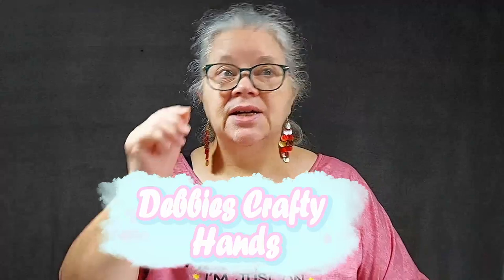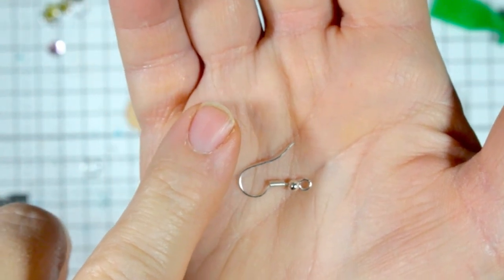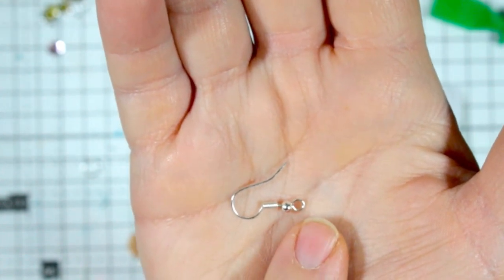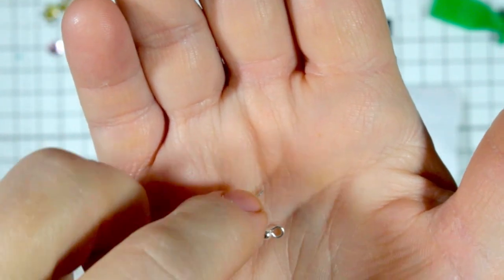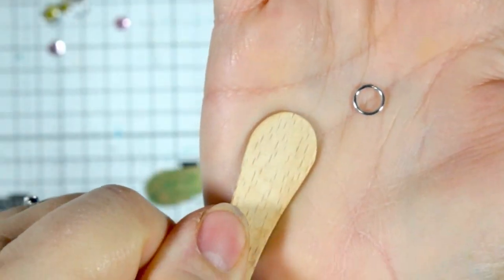Hi, this is Debbie from Debbie's Crafty Hands. Welcome back everybody! Today we're going to be playing with lolly sticks and making some earrings. This is the hook that goes around your ear, and this little bit is where the earring hangs on to. I've got some plastic backs for that, and some jump rings which attach to the little hoop and then to the end of my lolly stick.